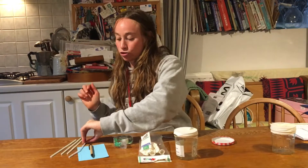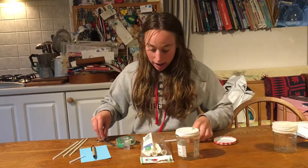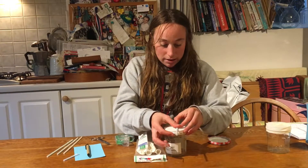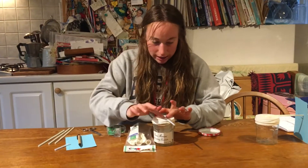Next you're going to take your straw and just trim that end a bit, cut that off, and using your sellotape you're going to stick your straw onto the top of your balloon on the jam jar like that.